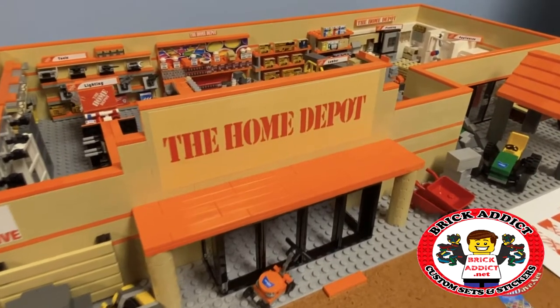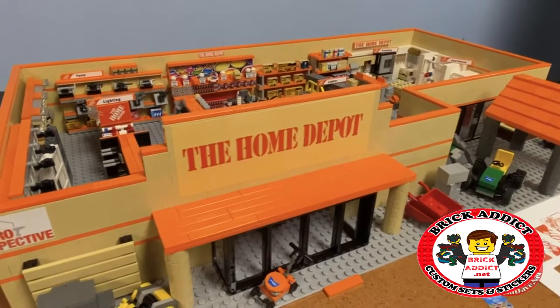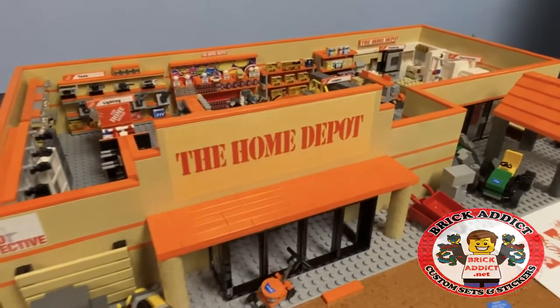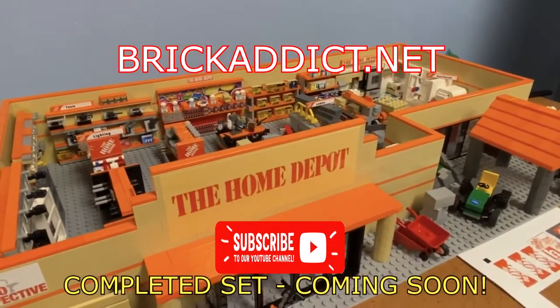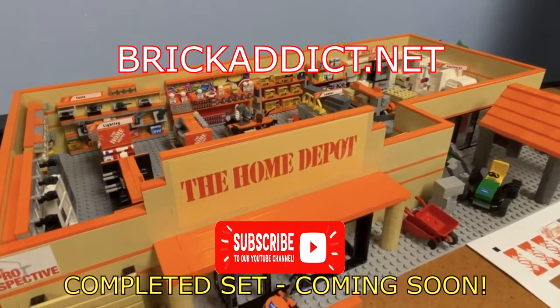Barring we don't get hit by any asteroids or anything like that. Anyway, if you like this little short video, click like down below. If you haven't subscribed, please subscribe. Thank you all so much for watching — we will see you in the next Brick Addict video!